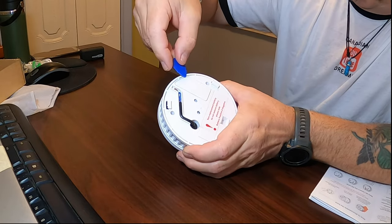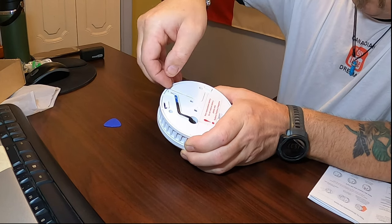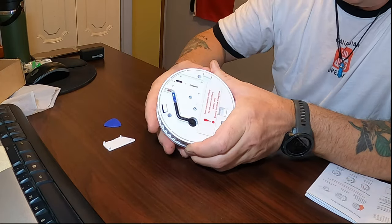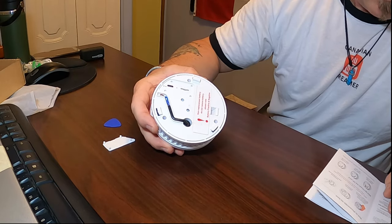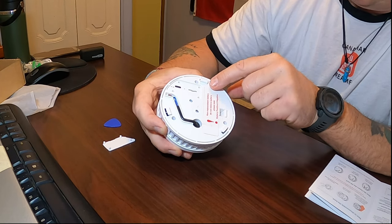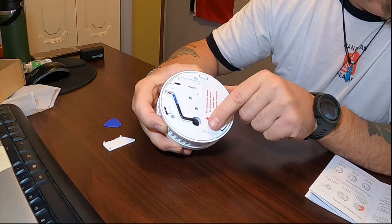Now we've got this plate here — this is where the pick comes in handy. Just pop it off — comes right off. And what we have here is the Type-C charge port, right here. And then you also have the SD slot — that's where you put in your SD card. And obviously the battery compartment.